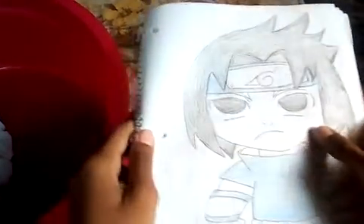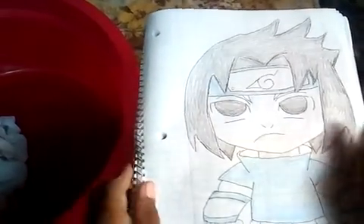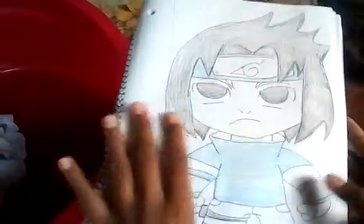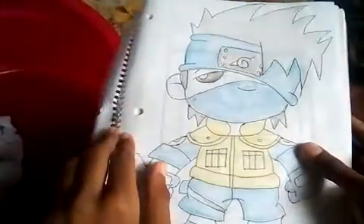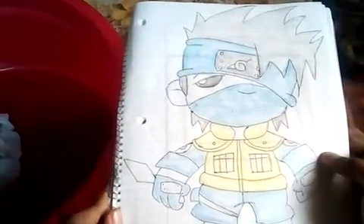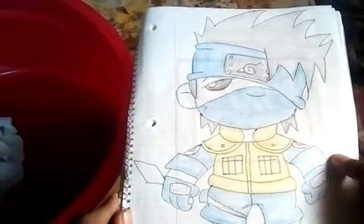Then we have Sasuke guys. This is Sasuke. Then we have Kakashi guys. This is Kakashi.